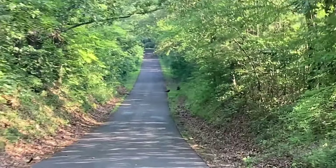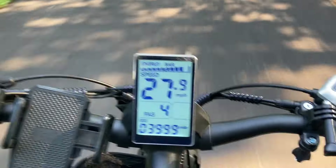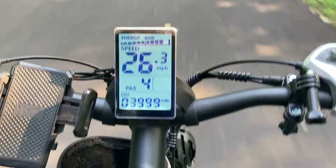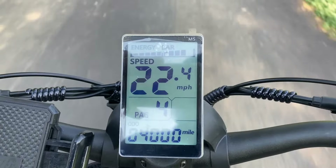Look at the turkeys! There it is — 4,000 miles! I'm sure it's in less than 4 months. So I've averaged over 1,000 miles a month. Not too shabby for an old man, if I don't say so myself.